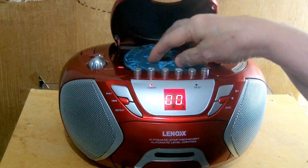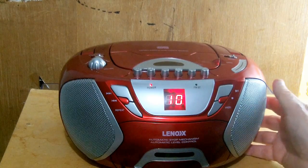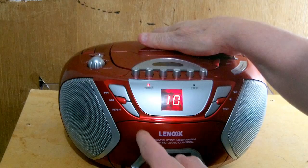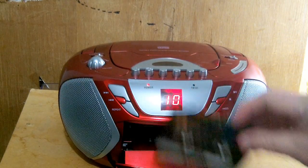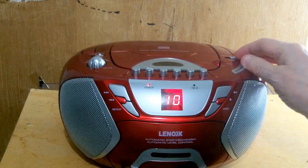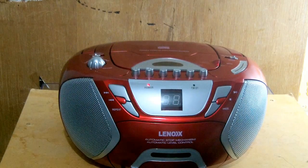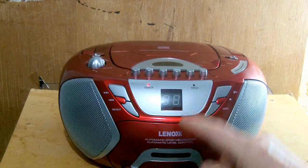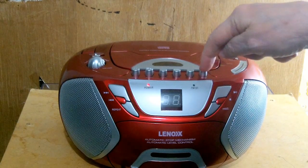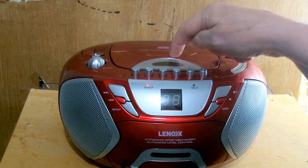One unusual thing about this unit is you can record from the CD onto the cassette. I won't do it now because this is a good cassette and I don't want to record over that recording. You can also record from the radio onto the cassette — just put it on radio and press the record button.